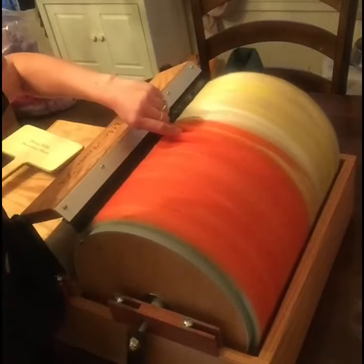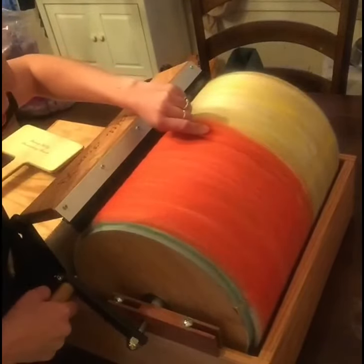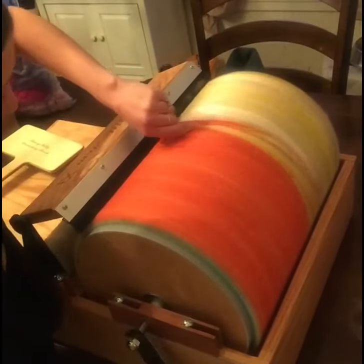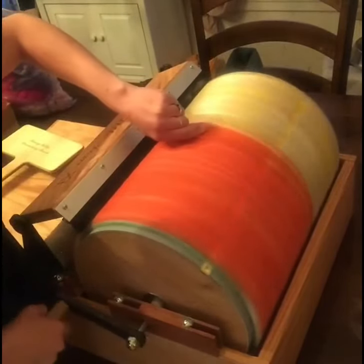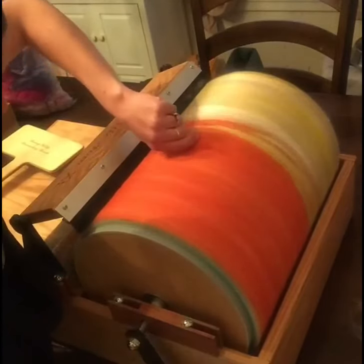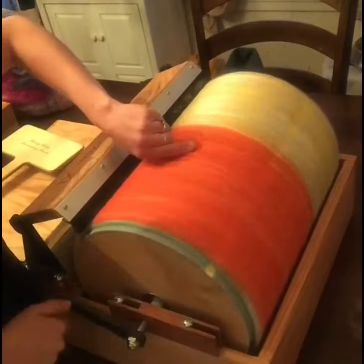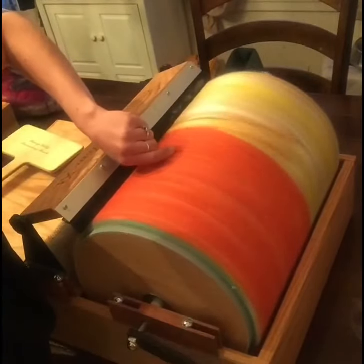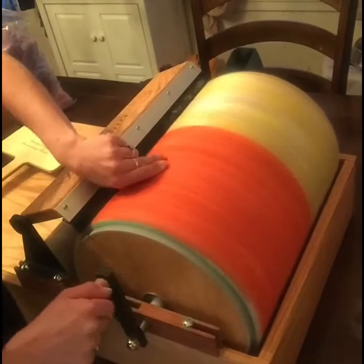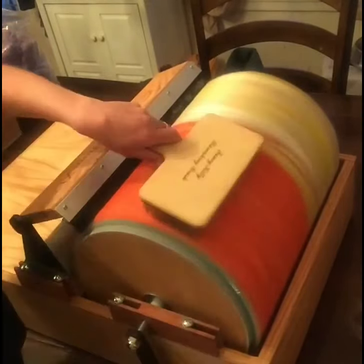Again, this is a Fancy Kitty Little Tom XL, without a motor — it has a hand crank. You can get one with a motor, or you can order the motor later and add it on. It's got interchangeable parts, so you can change the drum from fine to coarse to cam. Pretty great.